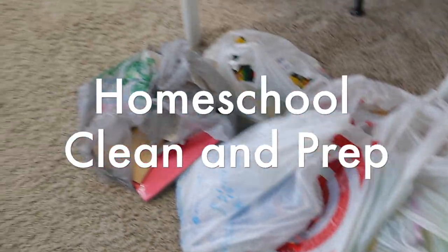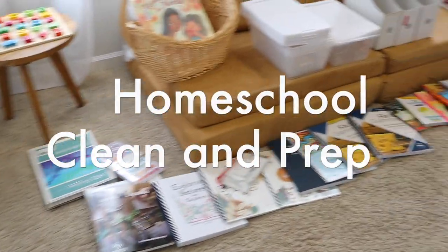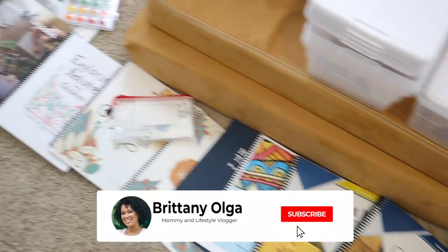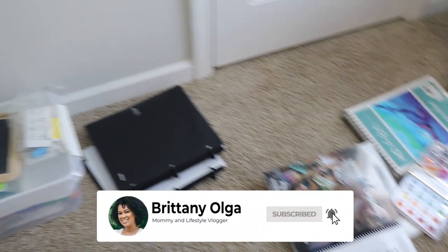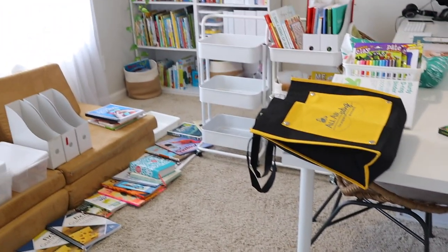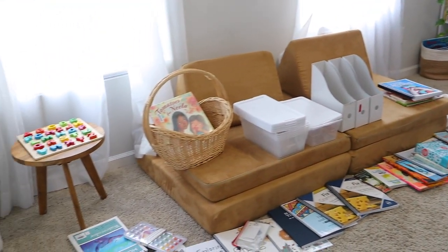Hi you guys. My name is Brittany and welcome back to my YouTube channel. In today's video, I'm going to take you along with me as I prep and organize all of my curriculum and my homeschool supplies for the upcoming homeschool year. If any of you guys are new here, my name is Brittany. I am a homeschooling mom to three girls, ages two, four, and ten, and I am entering my third year of homeschool. I am so excited about this upcoming school year.